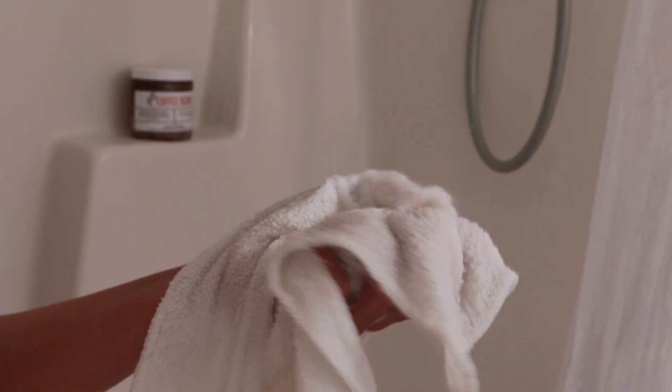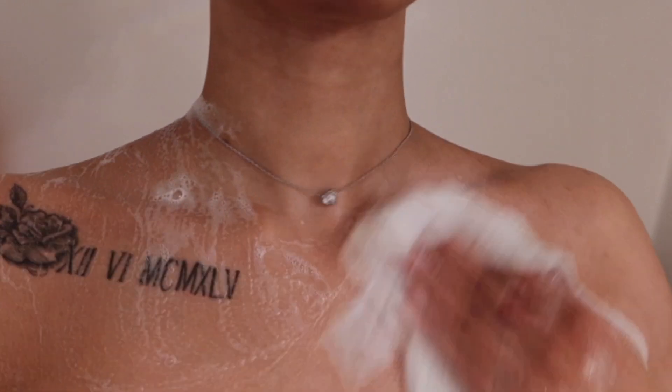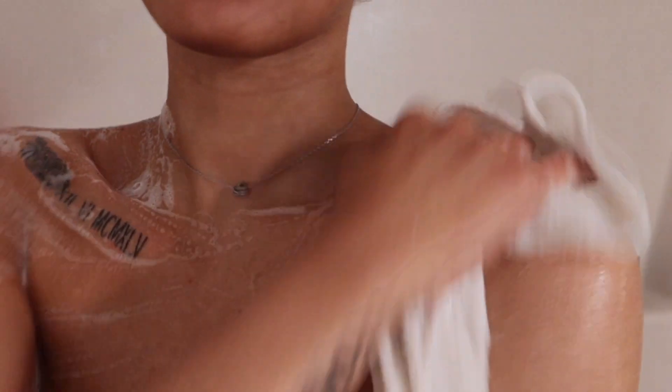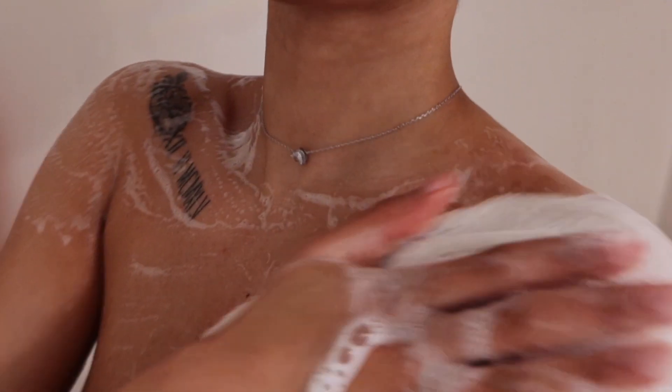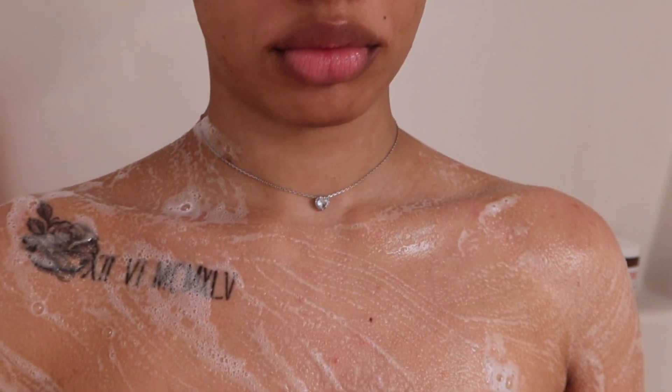Hi loves, it's Maya and I'm back with another YouTube video. As you can see by the title, we're doing a winter shower routine today. This is how I want to kick off Vlogmas. It took me forever to make so you guys are getting quality content right here.